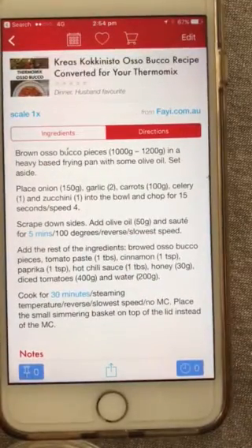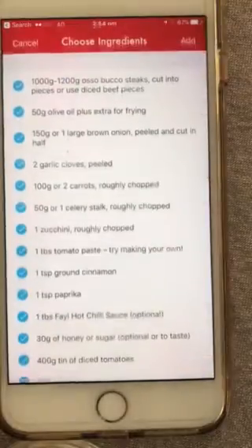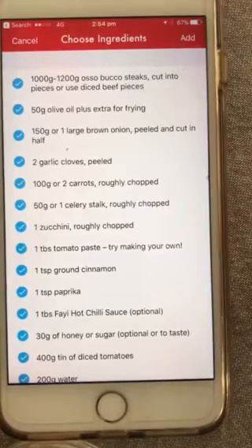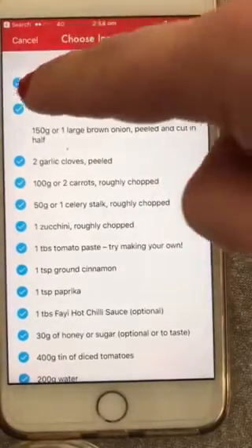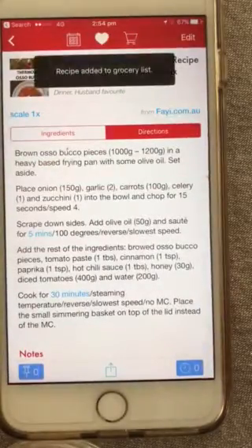You can also heart a recipe and it goes to your favorites. If you click the little shopping cart, it will put all of those ingredients into your shopping list. Let's say we've already got olive oil, onions, and garlic in the cupboard — untick those and the rest goes into your grocery list. How cool is that!